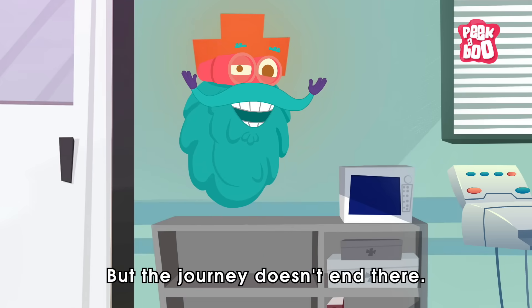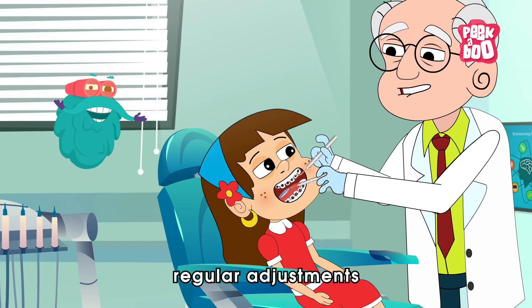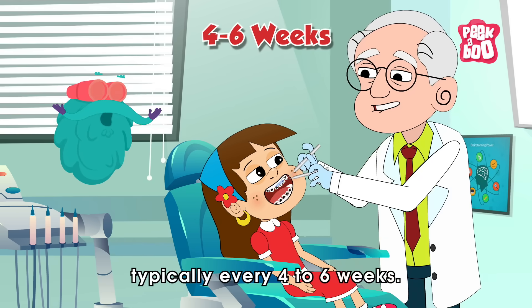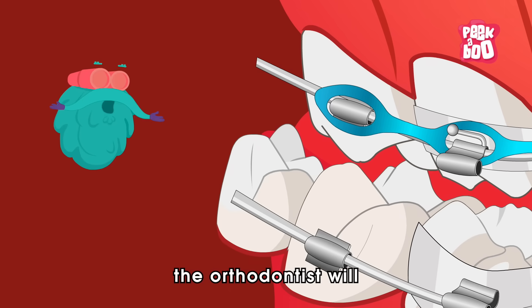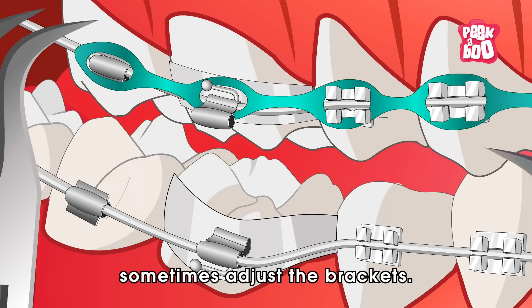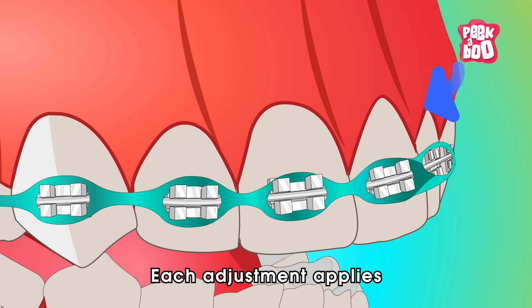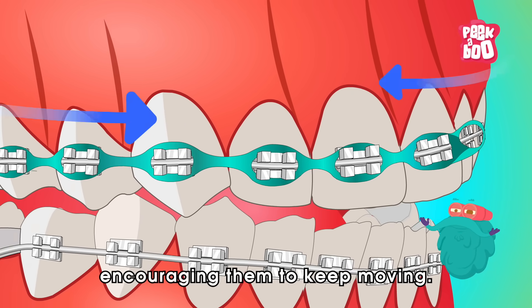But the journey doesn't end there. Braces require regular adjustments by your orthodontist, typically every four to six weeks. During these visits, the orthodontist will tighten the arch wire, replace the elastics, and sometimes adjust the brackets. Each adjustment applies new pressure to the teeth, encouraging them to keep moving.